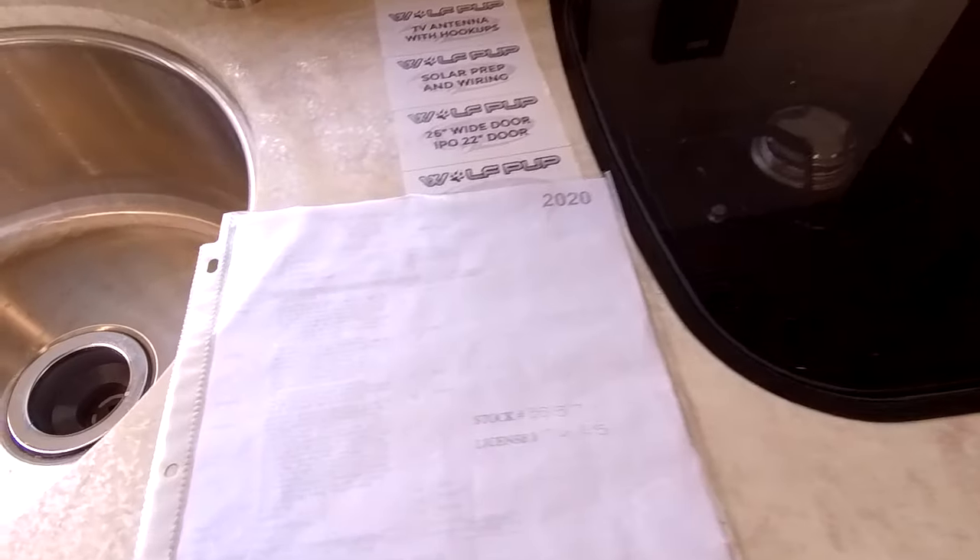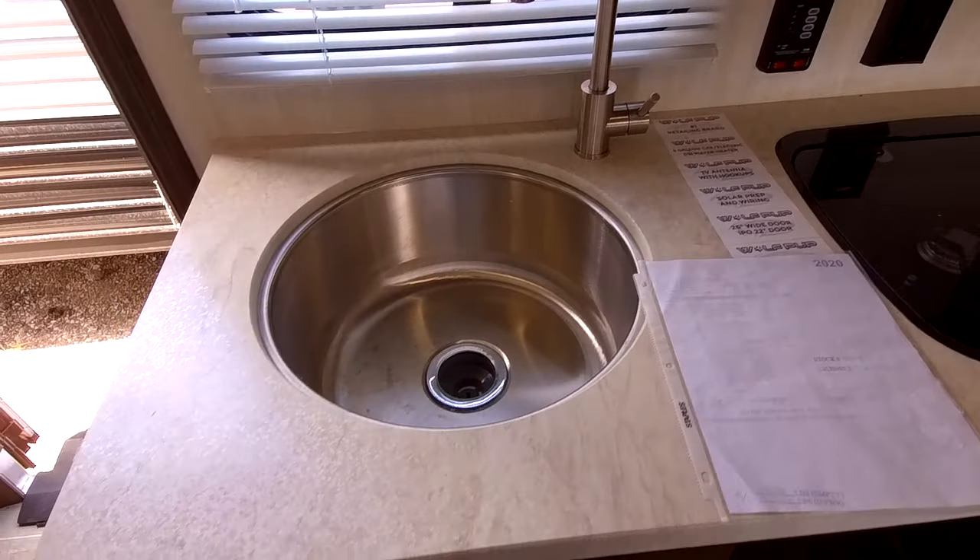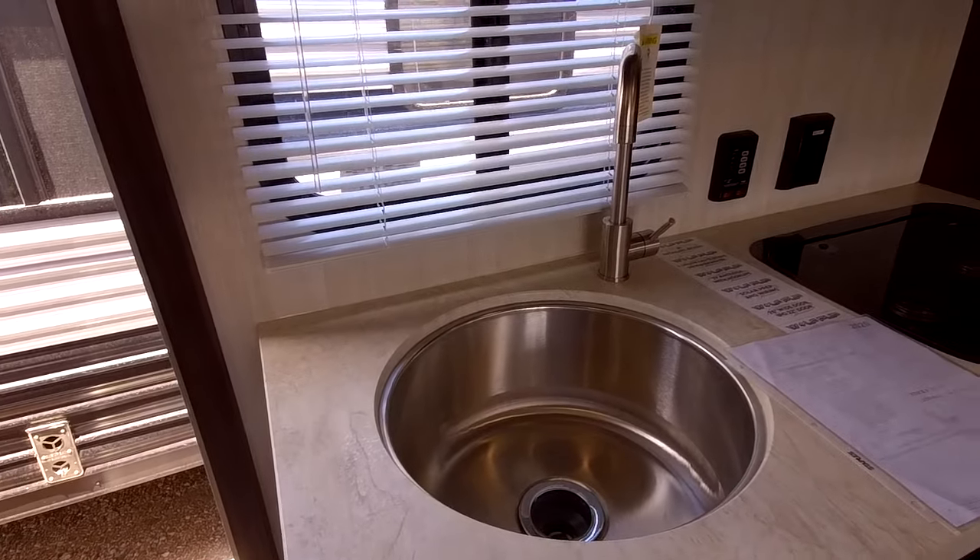I don't remember this being on the 2019 models — I could be wrong on that — but here it is, the 2020, stock number 3557. It's a sink. The sink might be new as well compared to the other ones.